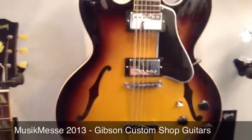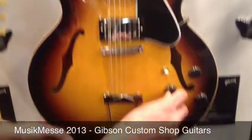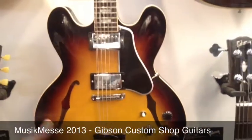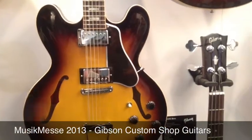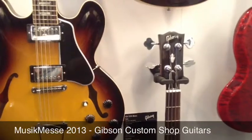The ES-335 12-string features a coil tap as well. Sometimes people might think humbuckers are a little muddy for a 12-string, so you can tap down to single coil. Some of the team have been using it for stage demos the last couple of days and it sounds fantastic.